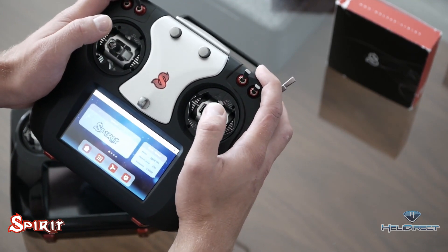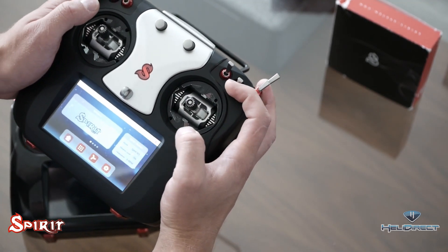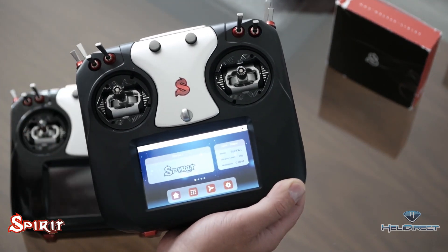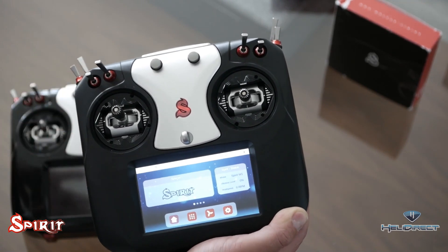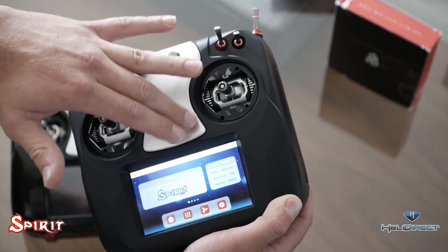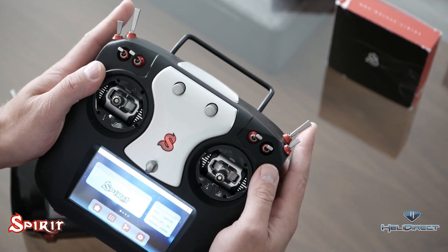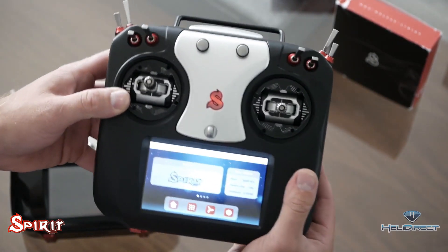Holding the radio, it feels like it was made for my hands. The sticks are the perfect distance from the edge, the gimbals feel fantastic, and the switches feel very high quality. There are two pots up top. The plastic radio has an ultra-smooth, almost textured non-slip finish — it feels really nice. The overall design is quite modern: no trim switches on the bottom or sides, no buttons on the radio, a couple sliders in the back, a momentary switch, a two-position switch, and several three-position switches. This is a 30-plus channel radio.